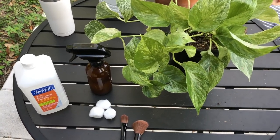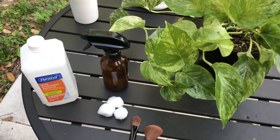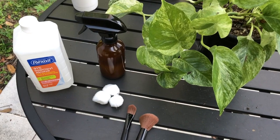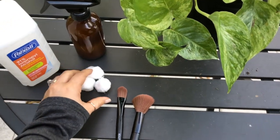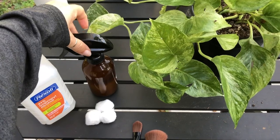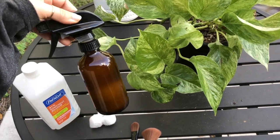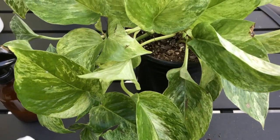In this video I'm going to be showing you how I treat for pests, specifically mealybugs and spider mites. This marble queen pothos unfortunately caught mealybugs from another infected plant that entered my home. You're going to need some isopropyl alcohol — just regular rubbing alcohol — some cotton balls, q-tips, and some makeup brushes. This mixture is half water, half rubbing alcohol, and I also put a splash of neem oil in it, which leaves a nice residue on the leaves that pests seem to hate.